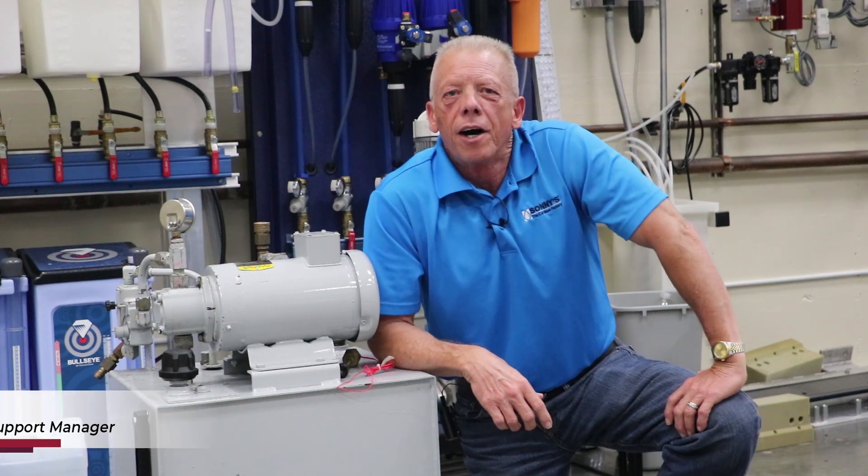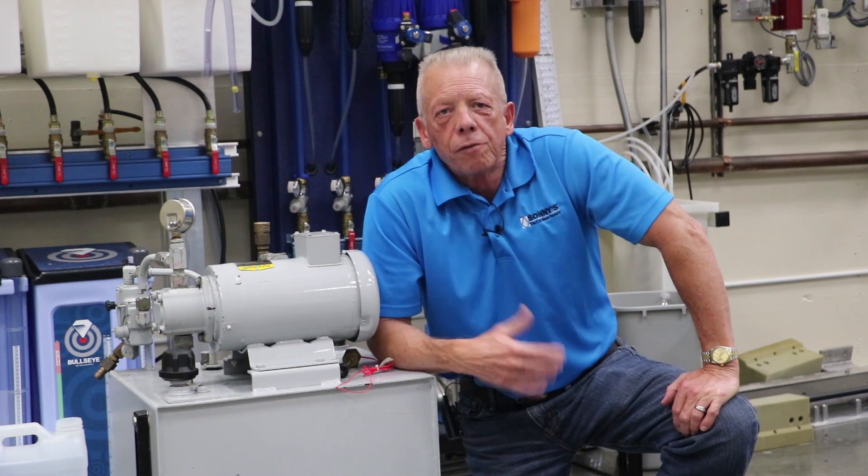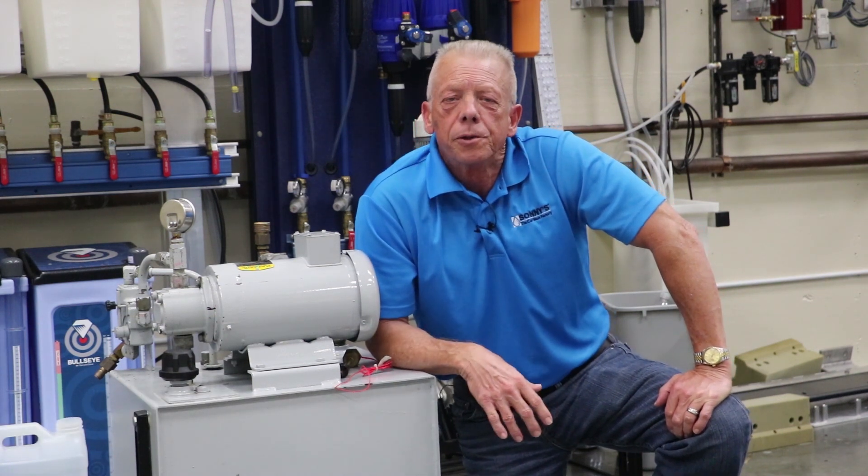Welcome to Sunny's The Car Wash Factory. I'm Bob Fox. Some of the questions we hear a lot are: what kind of hydraulic fluid should we be using in our power packs, how often should that oil be changed, and also can we use a water-based fluid?